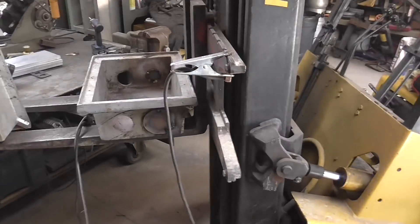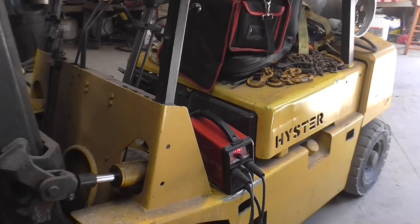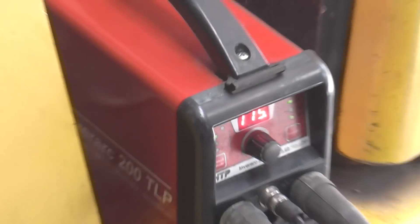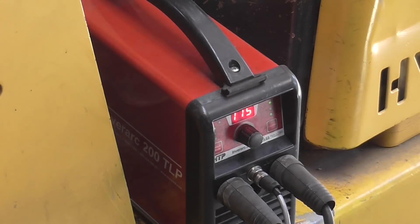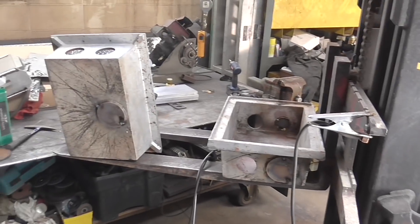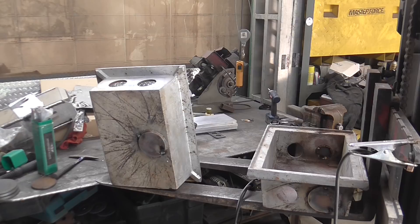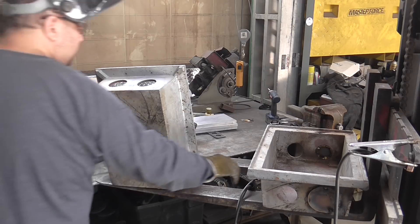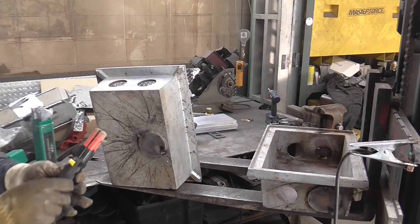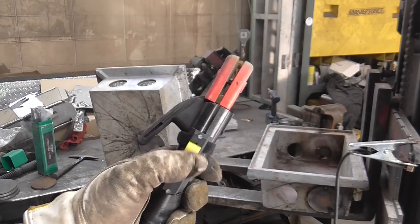Here you can see that one of the plugs I tried with some silicon bronze and the Propulse 200, and I did not preheat the casting — it didn't really turn out in my favor. Now I broke out the Inverarc 200 and I'm using cast iron specialty rods designed to weld cast iron or cast iron to mild steel, using it with pulse, and it works pretty well.